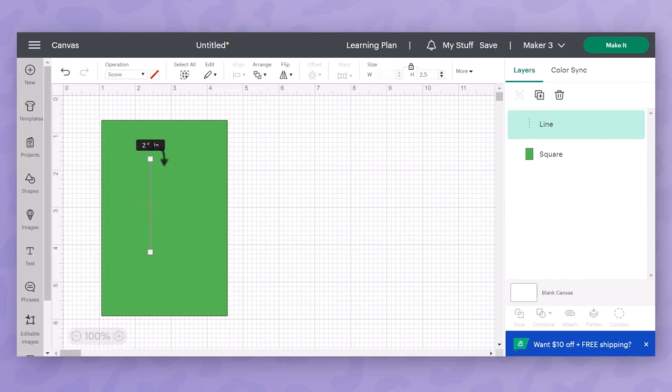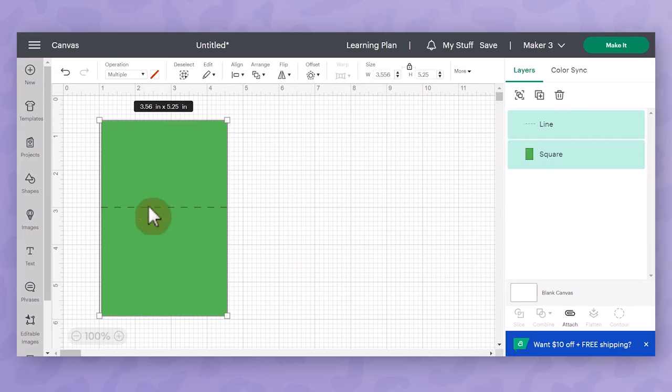You can rotate using your mouse with that little curved arrow, or if you go up under more you can rotate it exactly 90 degrees to make sure it's perfectly straight. Next I'm going to drag that line edge to edge to ensure it scores all along the width of my place card. Then I'll use the align tool to center it perfectly — I'll click and drag a box around both, go up to the edit bar, click align, and choose center vertically. Then I'll keep them both selected and choose attach.